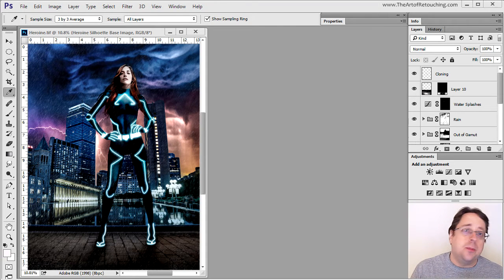Welcome to the Art of Retouching Studio. My name is John Ross and this is Behind the Retouching. This image was commissioned to me by Advanced Photoshop Magazine for issue number 136. In this episode, I'm not only going to be talking about how I created this image in Photoshop, but also about the behind the scenes and what happened that led me to this particular image.